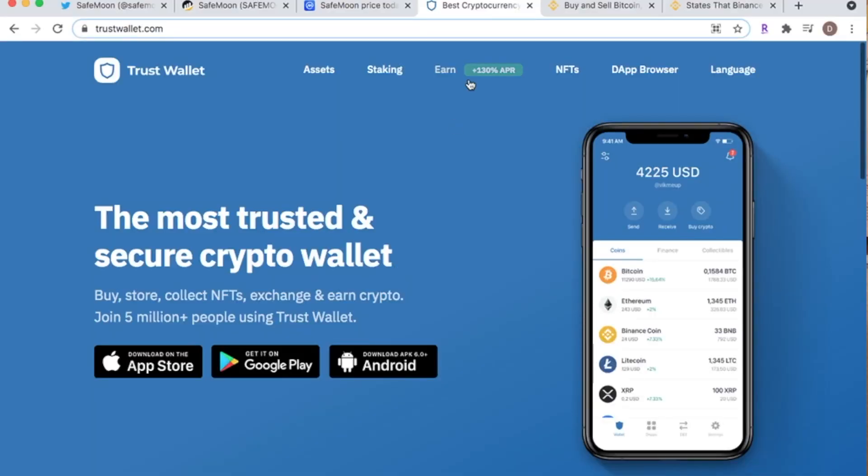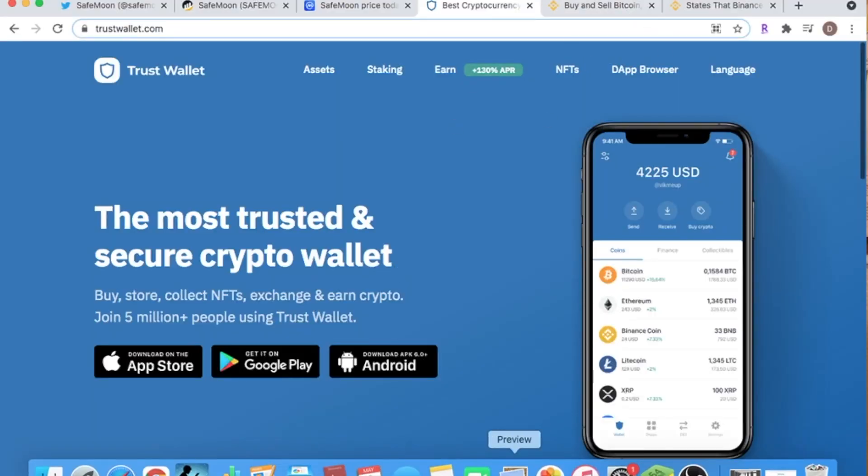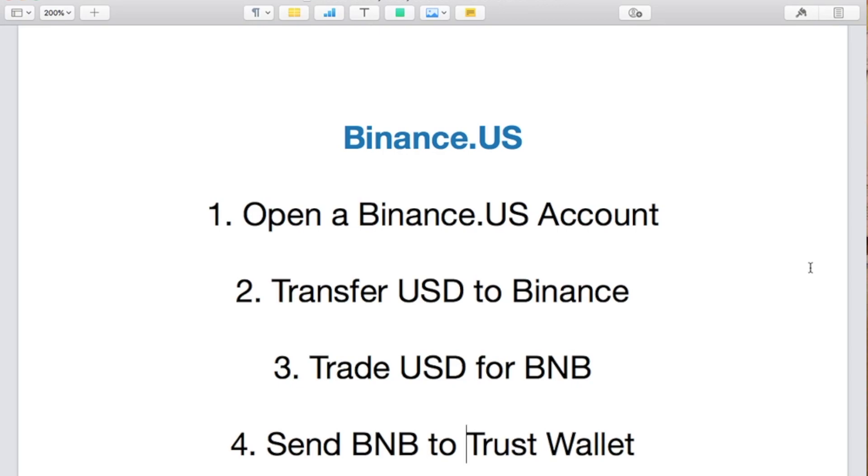Before we go any further — after you have a Binance account — you need a Trust Wallet account. That is very important. You can find it on the App Store for iPhone users, or on Google Play for Android users.